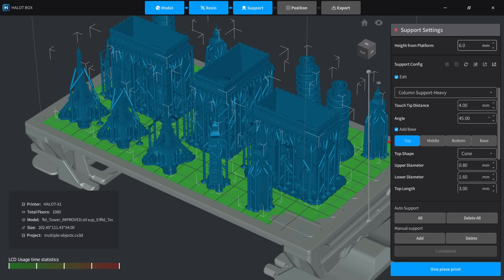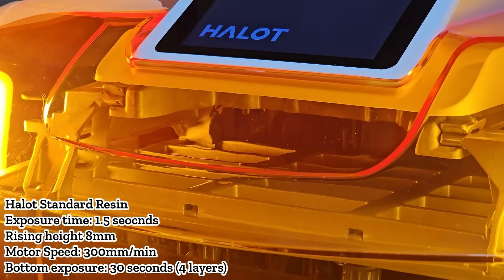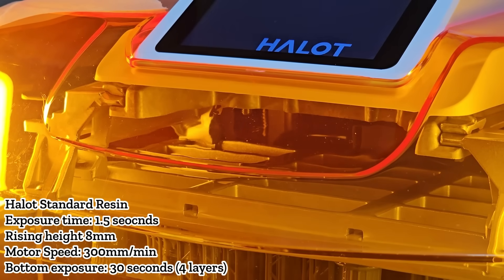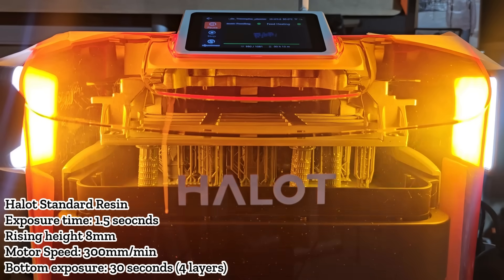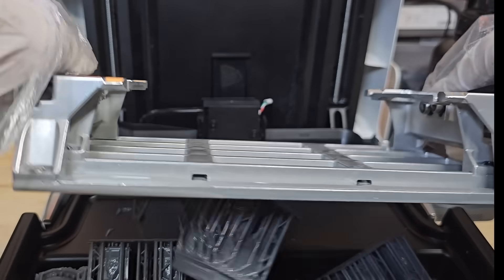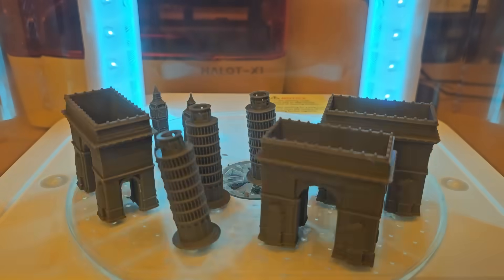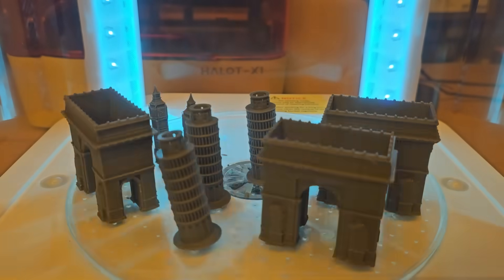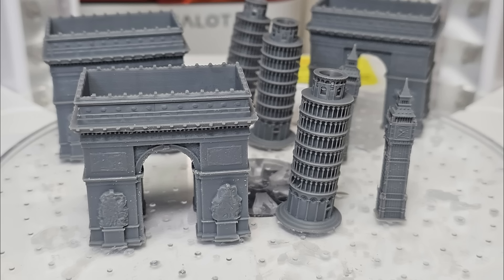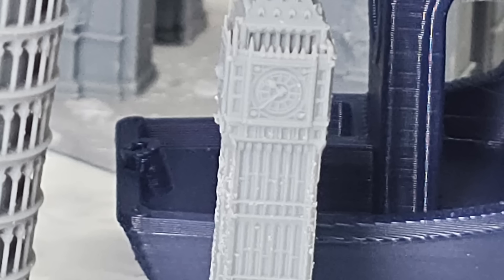Finally, I wanted to challenge the printer by filling the entire build plate with as many models as possible. I used the Hallett Box slicer again, which automatically added supports — even to models that didn't need them like Big Ben, the Eiffel Tower, and the Leaning Tower of Pisa. Still, I let it print. The job took about 7 hours. Despite the full build plate, the platform released everything easily. Most prints came out fine, though the Eiffel Tower failed, possibly due to its small size. Big Ben, the Arc de Triomphe, and the Leaning Tower printed successfully.